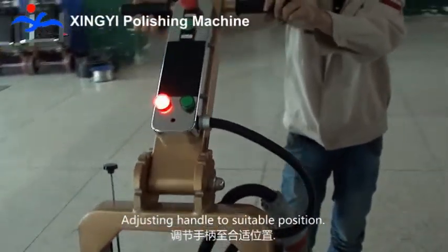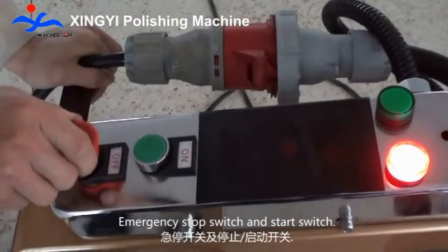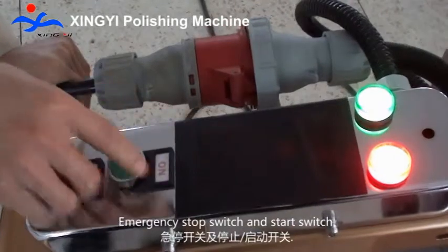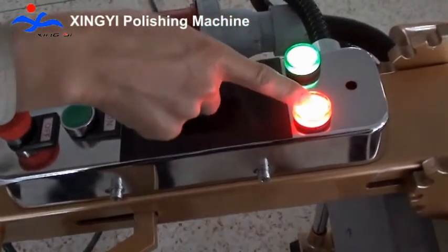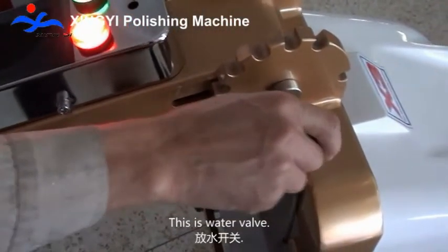Adjusting the handle to a suitable position. Emergency stop switch and start switch. Green lamp. Red lamp. This is the water valve.